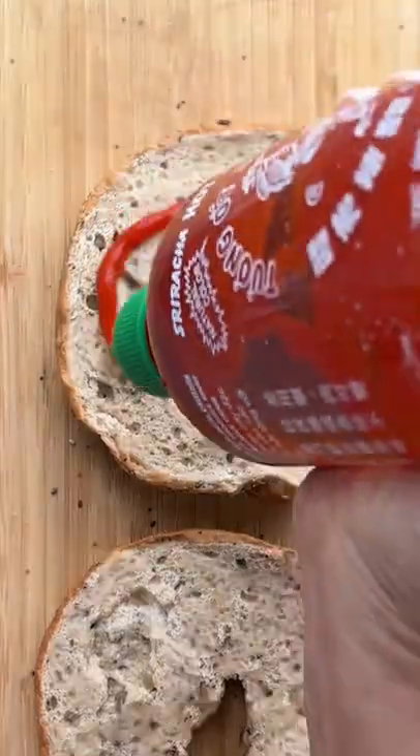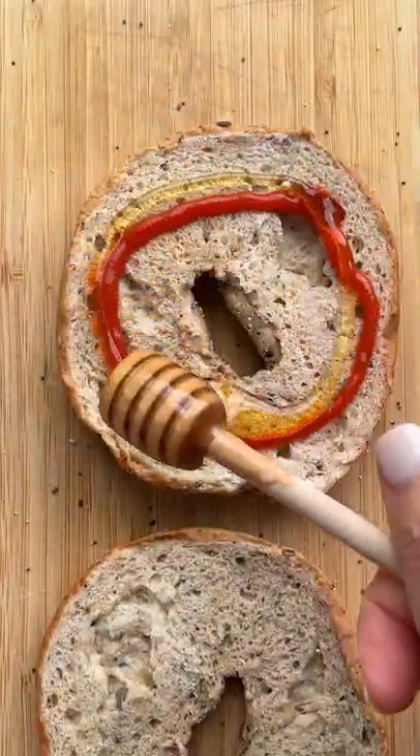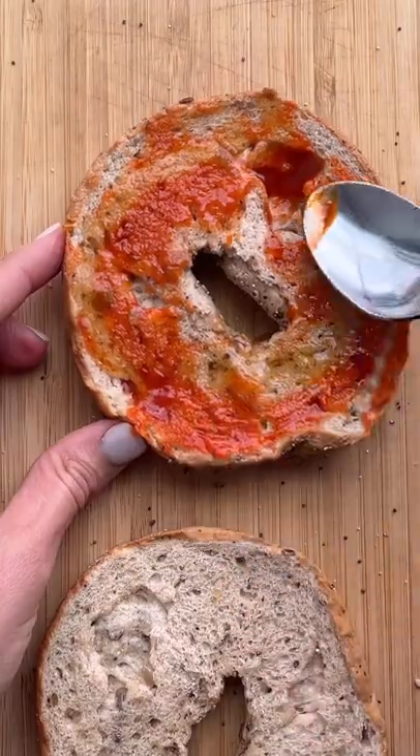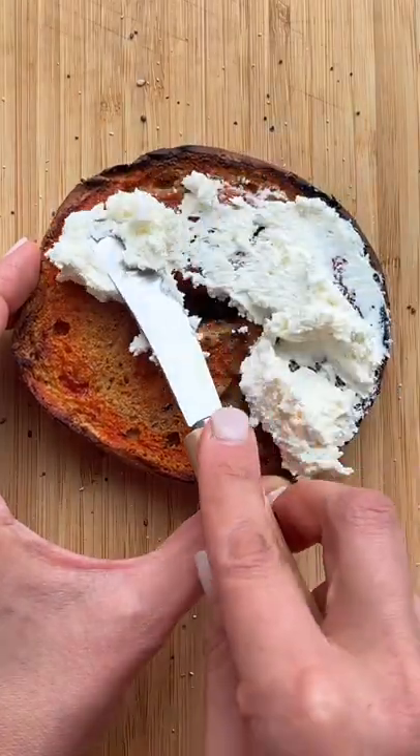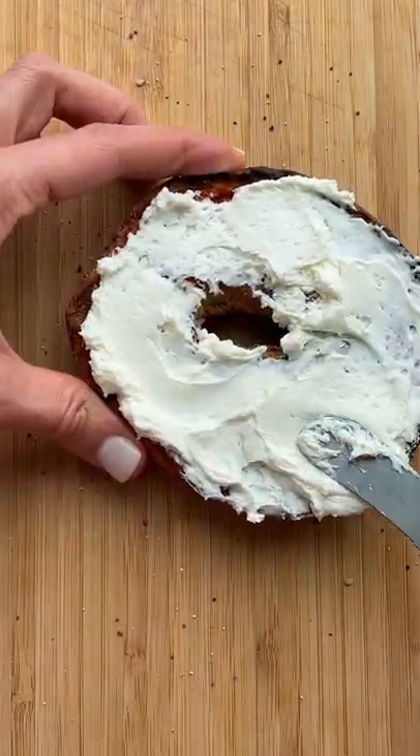I saw this great bagel idea on TikTok. You start out by drizzling sriracha on a bagel followed by honey, and then you spread it all over the bagel and toast it in a toaster oven until it's golden and crispy. You can enjoy it by itself but it's even better with some cream cheese spread all over it.